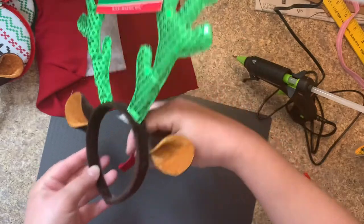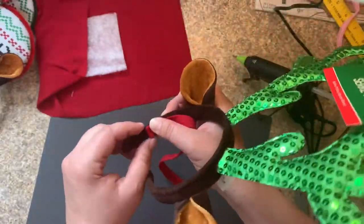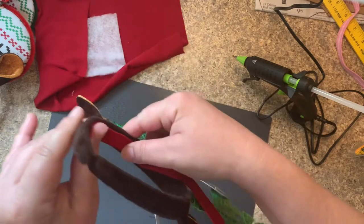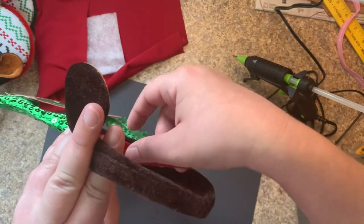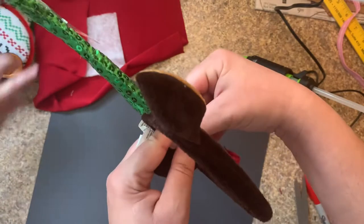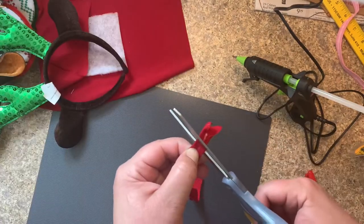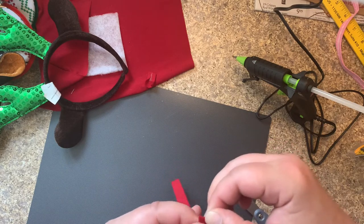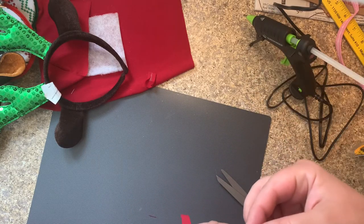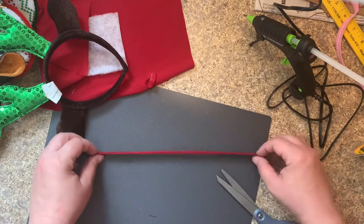I'm going to measure what I need before I cut. Just measure all around. It's kind of sticking on there because there's part of a double-sided tape. I'm going to cut about here. Here's our glue — stick it on the glue, hold it in, stick it on. Now we're ready — this is our interior tape. I'm going to set this aside.